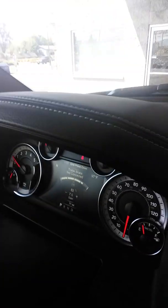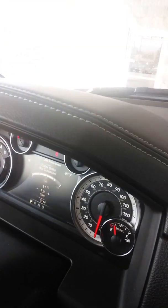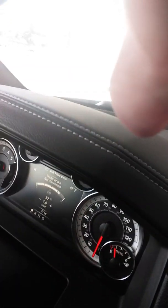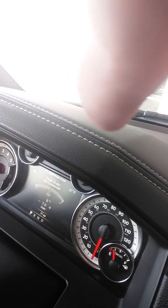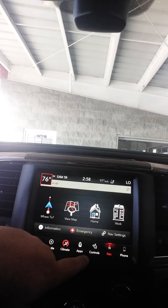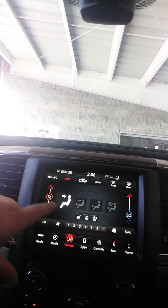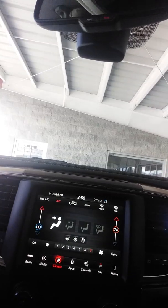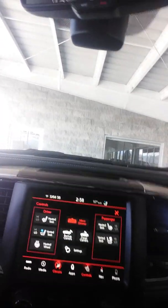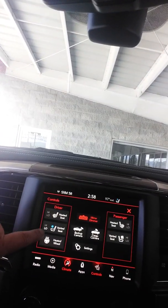It also has a 110-volt outlet and trailer brakes. Those come up on your screen so you can adjust your gains up and down while driving and keep an eye on your pressures. It's got dual climate control — you're a little cooler, she's a little warmer — along with heated and ventilated seats and a heated steering wheel.